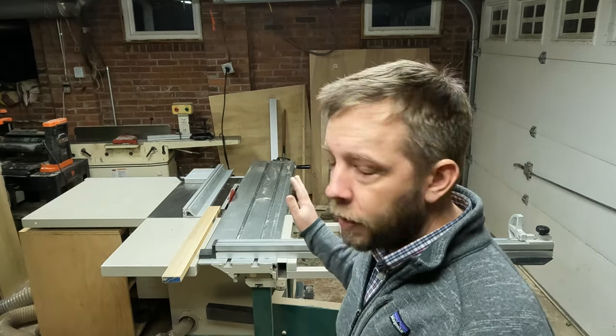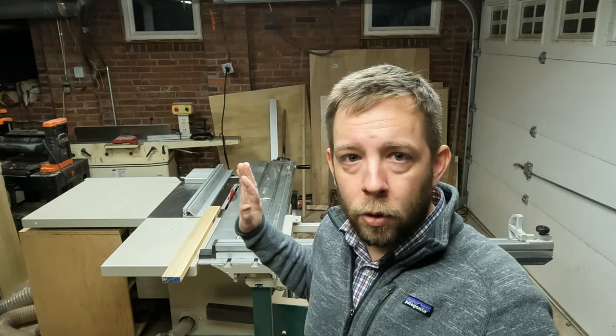There are a lot of cabinet shops in the United States that go out of business or people retire, and you find these things for sale on Facebook Marketplace all the time for half that price or less. That's actually how I got mine — if you ever want one of these, watch Facebook Marketplace and you'll find one in your area.